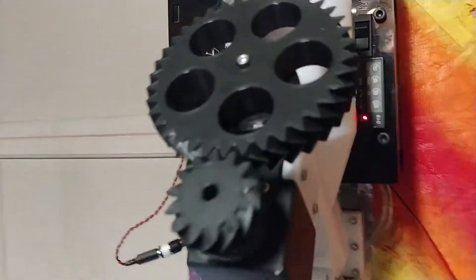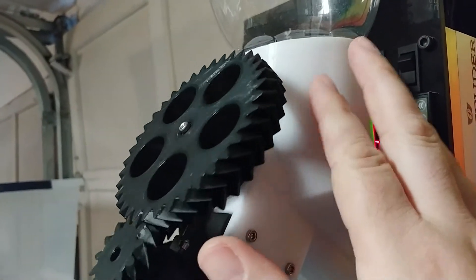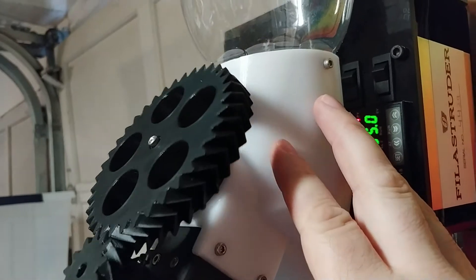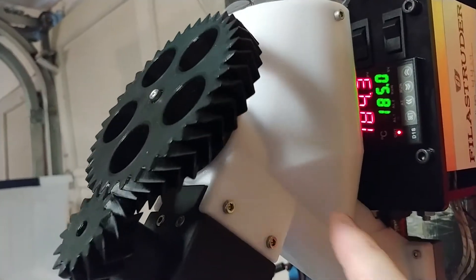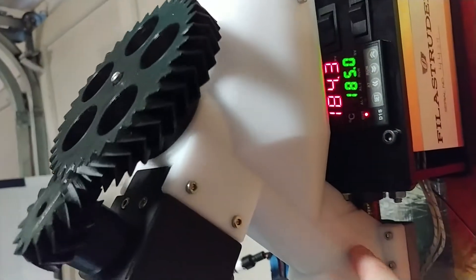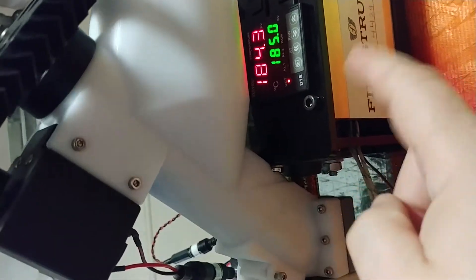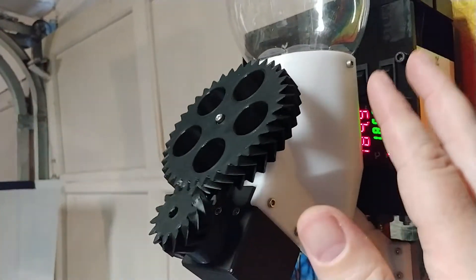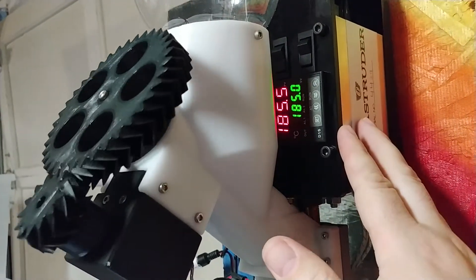This contraption is a hopper system for the raw material — it's ground-up print waste. This auger helps push the material down through this tube into the pipe itself that the Filistruder is then pushing the material through. So this is an auger-assisted hopper to help the material get into the Filistruder.